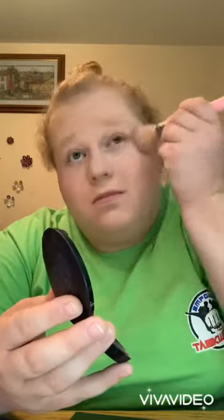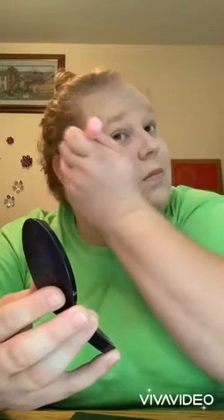Next I'm going to use some translucent powder. This powder is amazing — I put a lot under my eyes specifically because when you put on eyeshadow, any loose powder from it gets brushed off with the extra powder whenever I'm finished doing my eyeshadow.